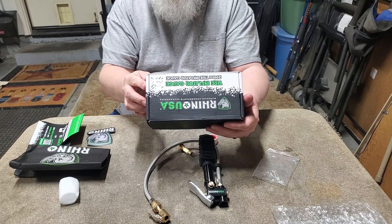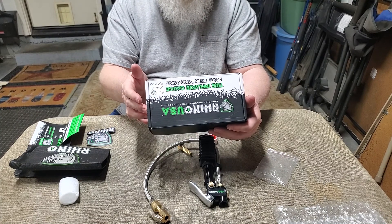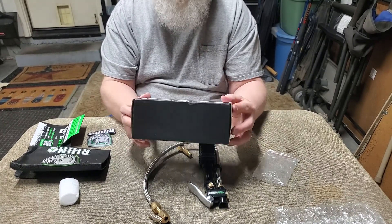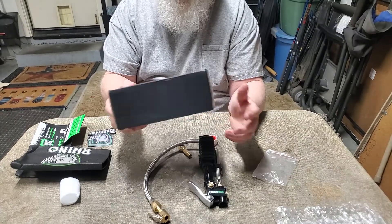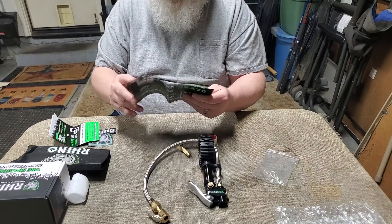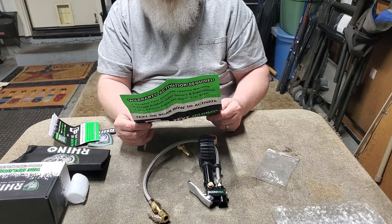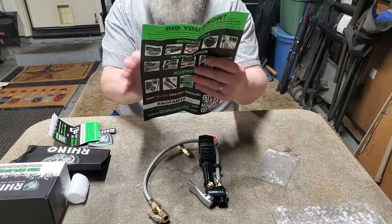Design and engineered by Rhino USA in California and assembled in China. They are located in Murrieta, California, which is fantastic — I'm in Corona, California, so this company's not even that far from me. And they specialize in looks like off-roading straps, pulls, tie-downs, shovels, accessories like that.